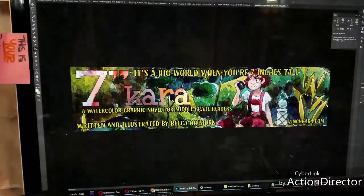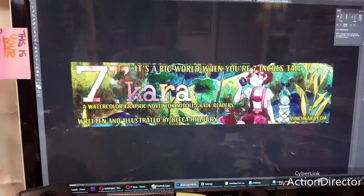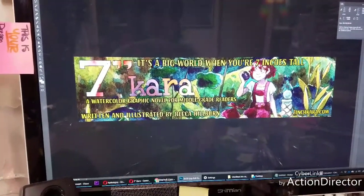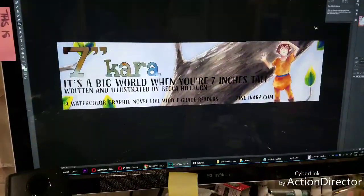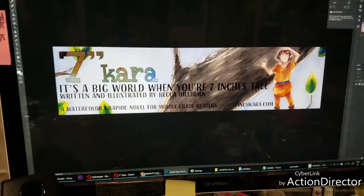I wanted to design banners that promote 7-Inch Kara as a book and as a comic, not just banners that normally promote me or promote the blog. So these are very much book-specific, and ALAC is a librarian's conference, so I feel like it was more than time for me to do this.